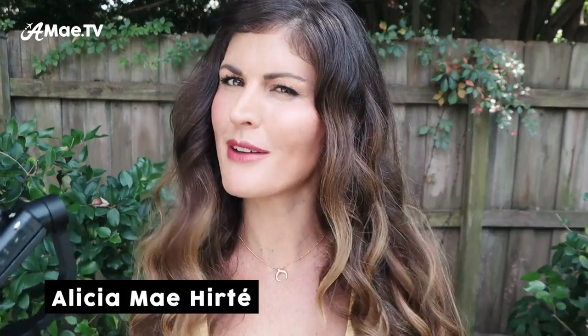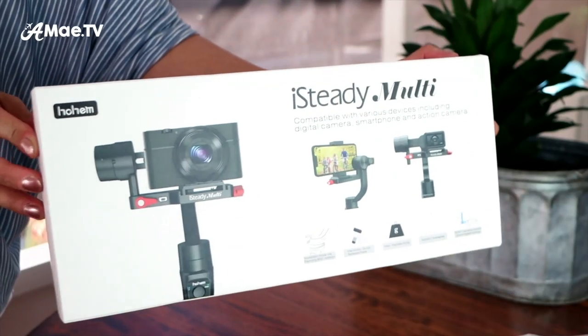Hi friends, welcome back to AMA TV. I'm Alicia, and I help travel vloggers level up their video production skills. A big thank you to Hohem Tech for sending this new gimbal — the iSteady Multi. I love that this is a budget-friendly gimbal, currently for sale for about $169.